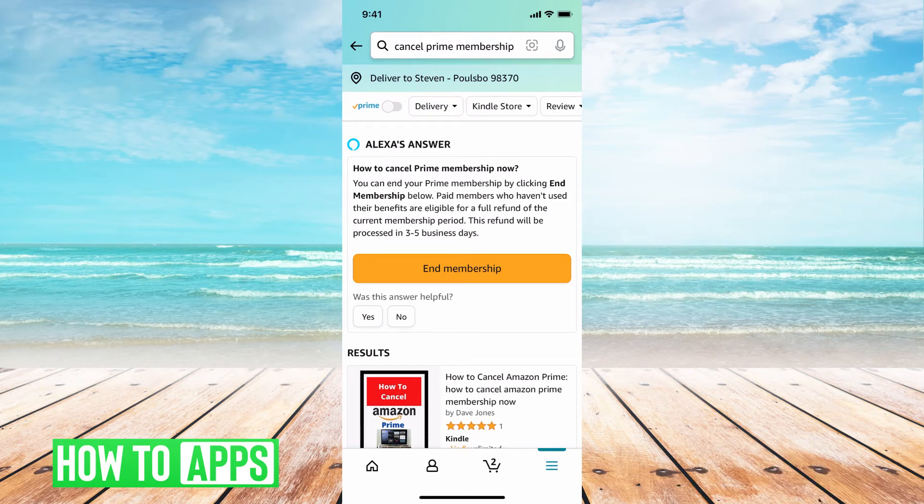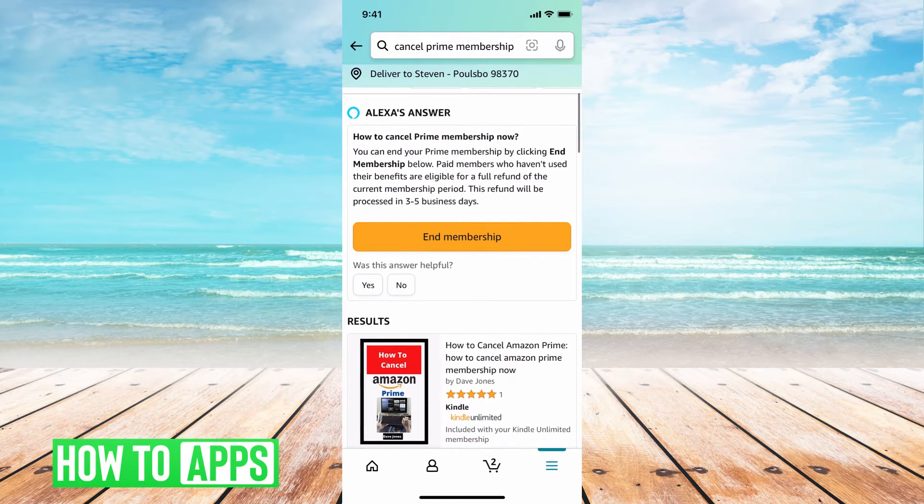All you have to do is hit 'end membership' right here. It says the refund will be processed in three to five days and you'll get your full refund back. To continue to cancel your Amazon Prime membership, just hit 'end membership.'